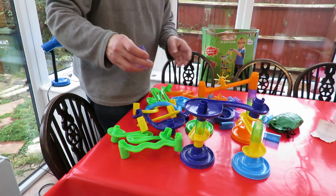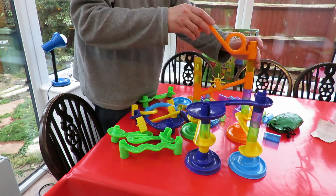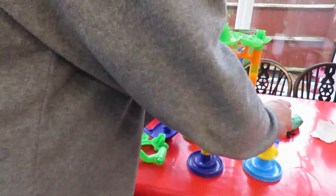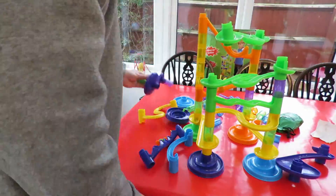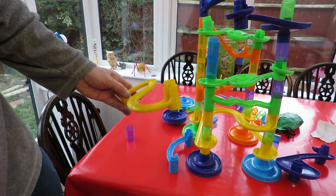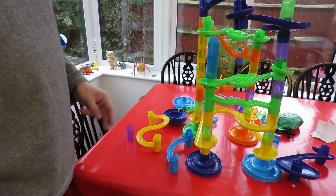I've no idea what I'm doing, I'm just seeing how many bits I've got. Well, I'm having fun but I think I'm going to start again. Maybe following the picture might help.